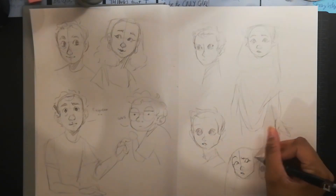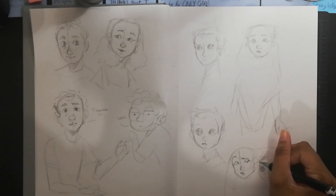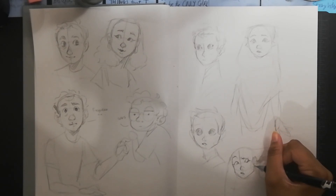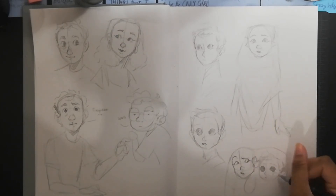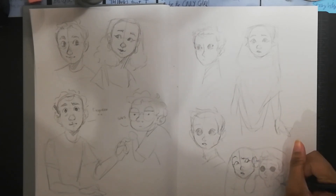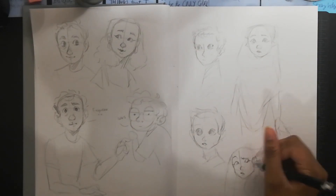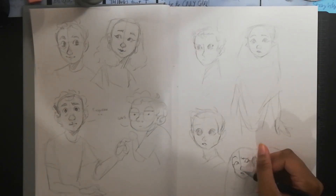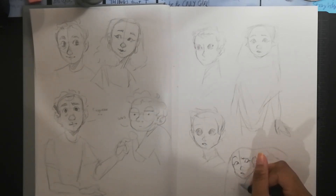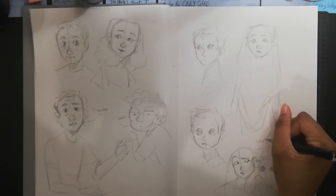Those are my tips on how to fill sketchbooks. I really, really like sketchbooks — you know this if you've been subscribed for a while. They are amazing, and like I said, I've filled quite a few. I hope you like these tips and find them helpful. If you have any more tips on how to fill sketchbooks, please feel free to leave them down in the comments section.